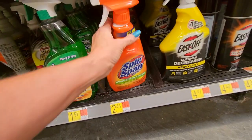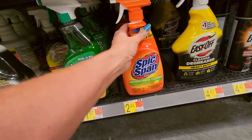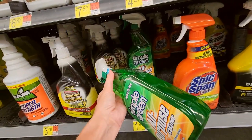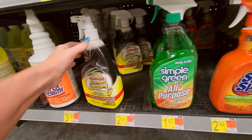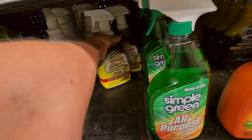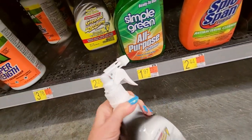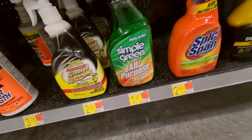We have Spick and Span — I remember this one too. Spick and Span Everyday Cleaner. We also have Simple Green — that's an all-purpose cleaner. I remember the commercials for that back when I was a kid. Here we have Grease Lightning. And you have your oven cleaners — this is an Easy-Off for grills, smoker, and grill grates. 30 seconds spot clean.